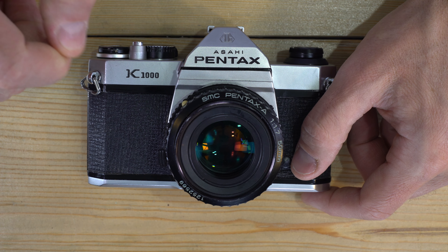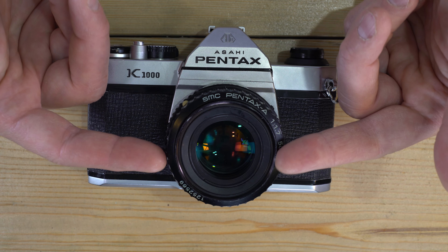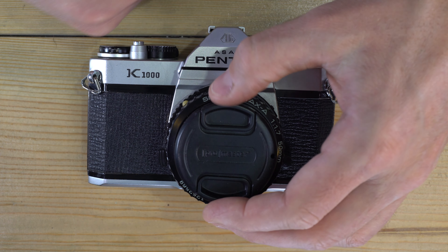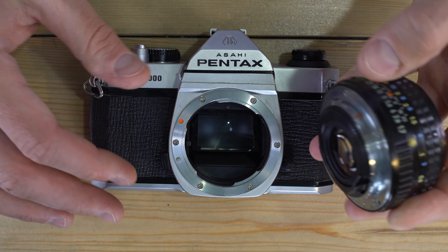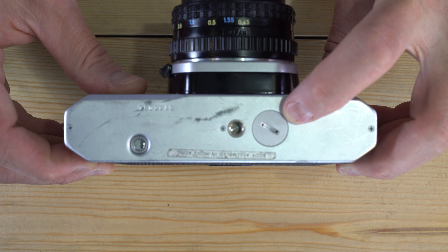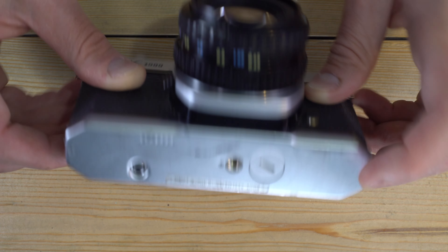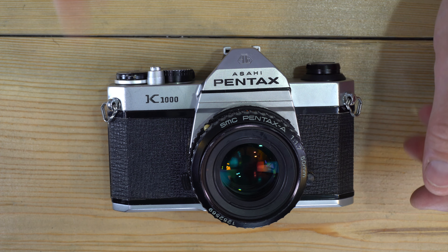The second tip is about battery preservation. The light meter is active whenever a lens is mounted without a lens cap — so right now this camera's meter is active. To preserve the battery, keep a lens cap on your lens when not shooting, or remove the lens and put a body cap on the camera. I do not recommend taking the battery out and putting it in upside down for storage — that connects it to the circuitry in reverse polarity, which is not something I'd recommend for any device.